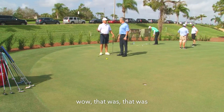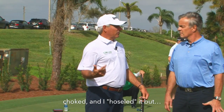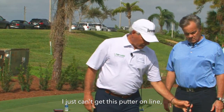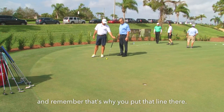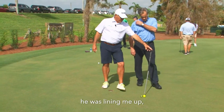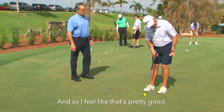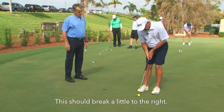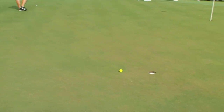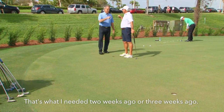Other times I'll tell my caddy I choked and hoseled it. A lot of times on good putts I just can't get the putter online. That's why he was lining me up for a while, and it helped a little bit. So I feel like this putt should break a little to the right — there it is. That's what I needed two or three weeks ago.